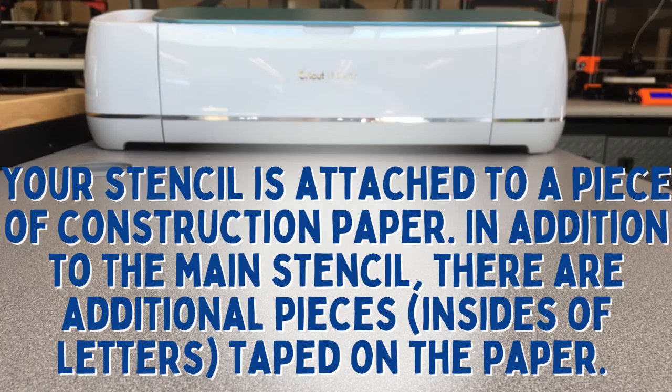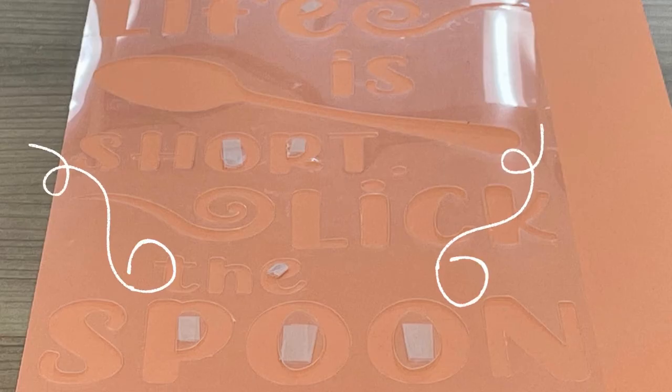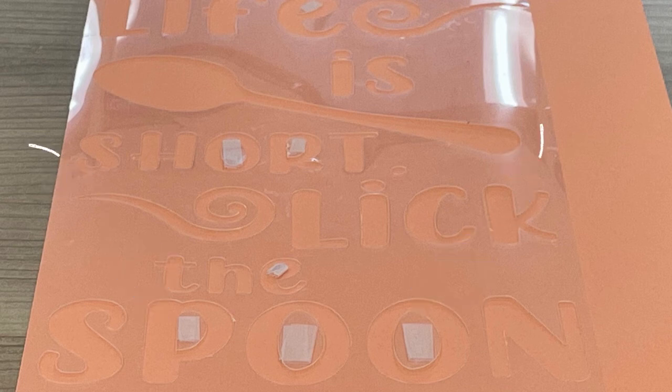Your stencil is attached to a piece of construction paper. In addition to the main stencil, there are additional pieces like insides of letters taped on the paper.